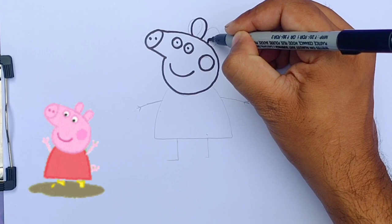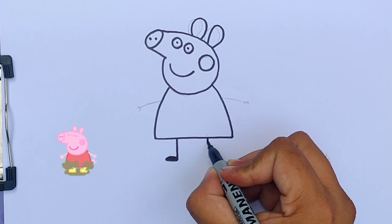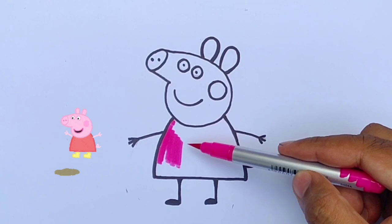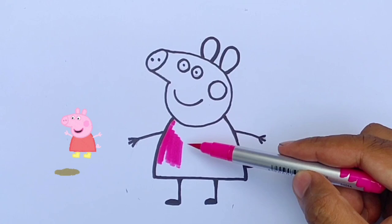Trace the cheeks, eyes, both ears, body, legs, and hands. Now our Peppa is wearing a pink dress.